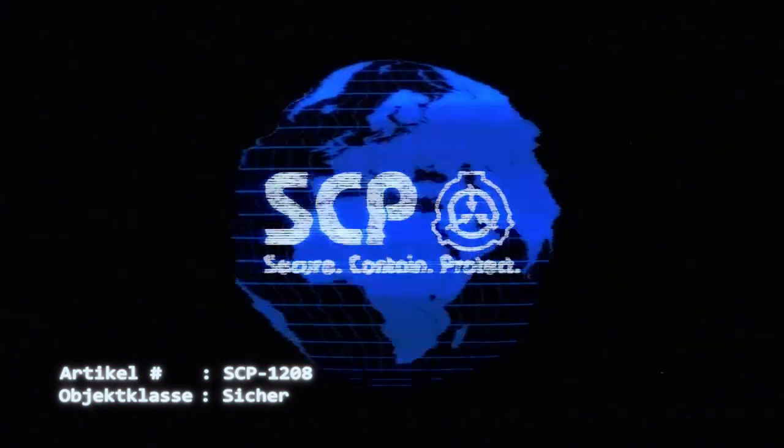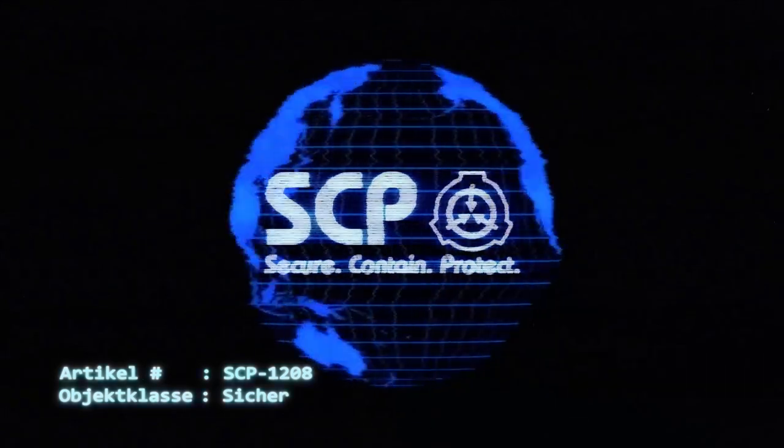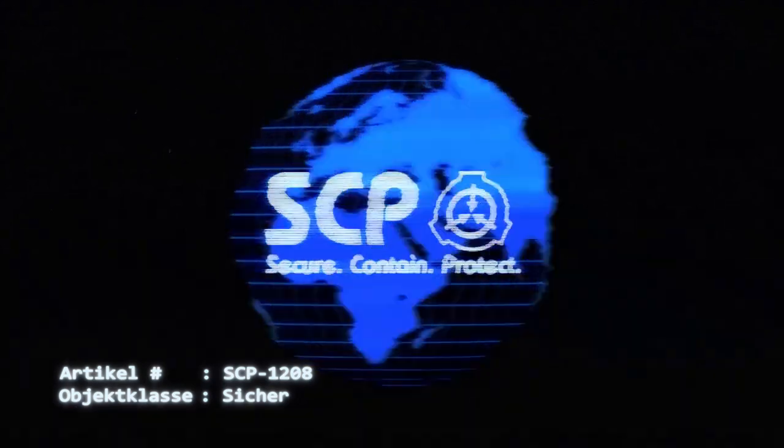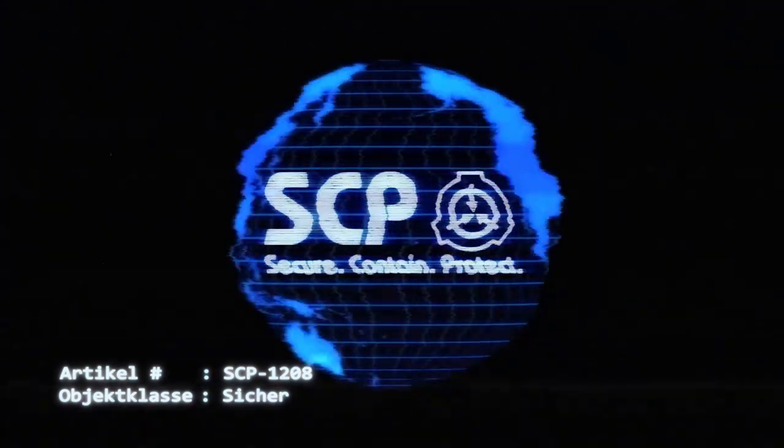Forscher, die Experimente mit SCP-1208 an Menschen oder Tieren durchführen wollen, müssen dem leitenden Wissenschaftler eine detaillierte Versuchsplanung zur Genehmigung vorlegen.